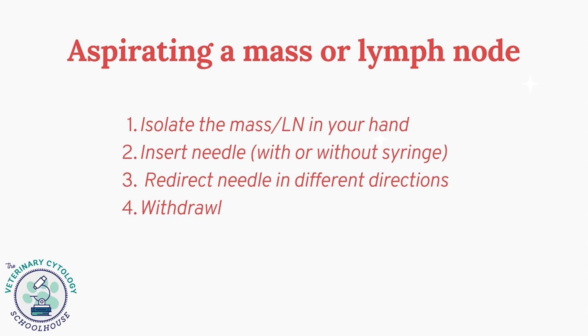You're then going to redirect your needle in several different directions — this is what we call the woodpecker technique, where we use a stabbing motion within that mass to get the sample. Then you withdraw the needle from the mass or lymph node. I'm going to show that technique in this next video, so go through all these steps in your mind as you're watching it.